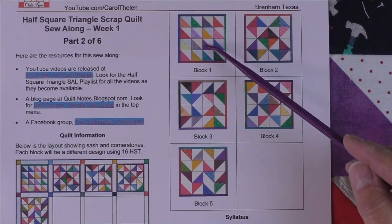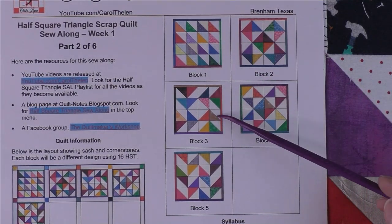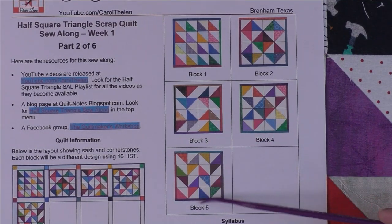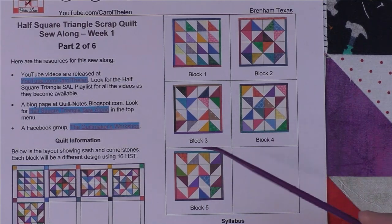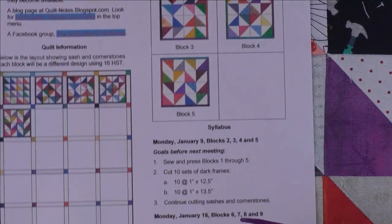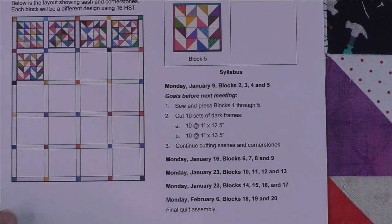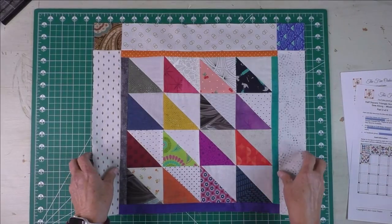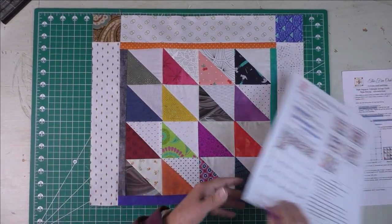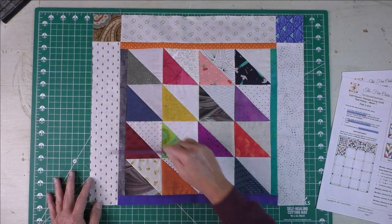Here are the bigger pictures of our new blocks. I'm including block one just because we haven't really gone over it yet, so blocks one through five. These show the positions of the half square triangles when you put your blocks together, and there are little frames around each block as well. The bottom will show what's coming up in the following weeks. Now let's look at the blocks — this is block one.